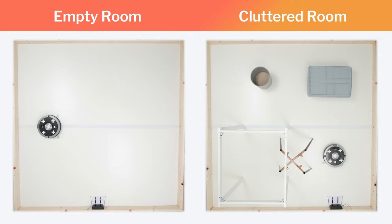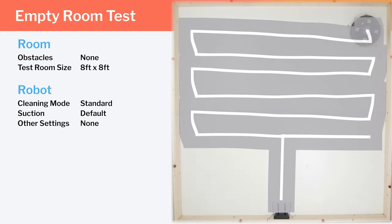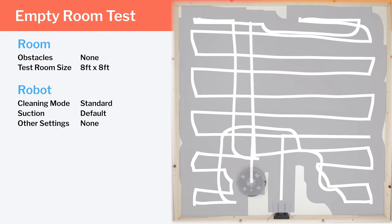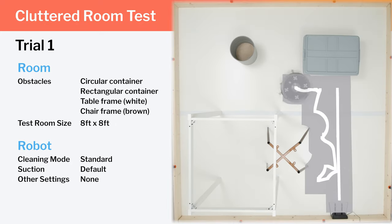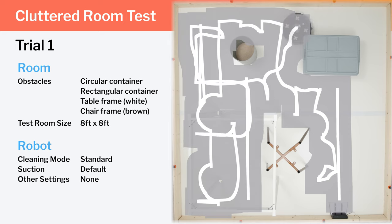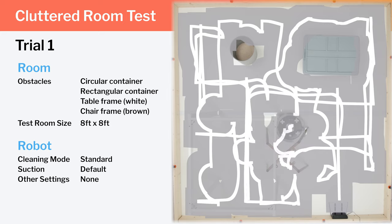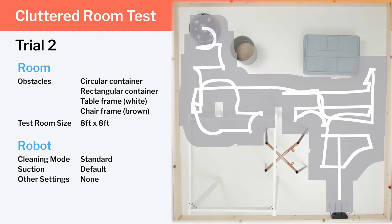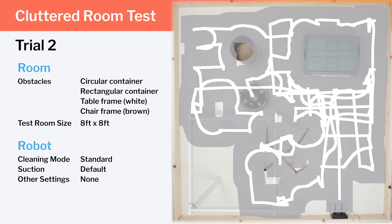We tested the A9's cleaning efficiency and coverage in two different environments: an empty room and a cluttered room. In our empty room testing, we see the A9's general row-by-row cleaning pattern demonstrated very well, with good even coverage throughout most of the room. The A9 struggled in our cluttered room testing. In one trial, the camera-based navigation allows it to clean most of the room fairly logically, but it runs into considerable trouble trying to get out from underneath a chair frame. In another trial, it fails to clean the whole bottom left side of the room. Clearly, the A9's navigation system does not perform well in cluttered environments.